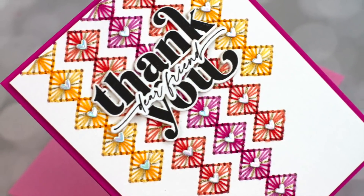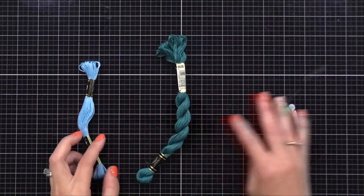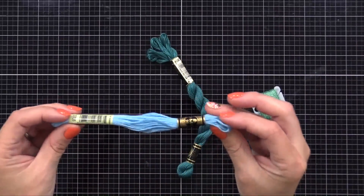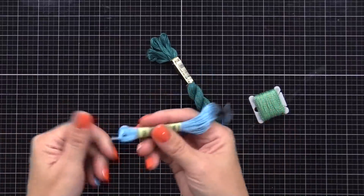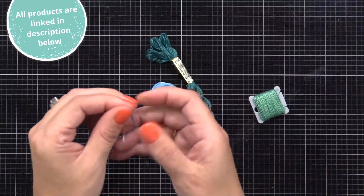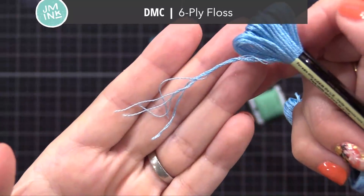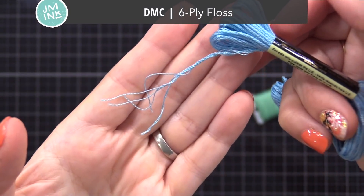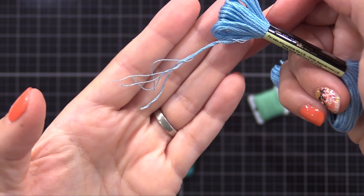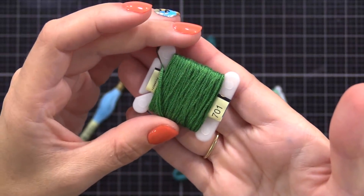Let's get started by talking about stitching first. I get a lot of questions about the different types of floss or thread that you can use for stitching on paper. I'm not a professional embroiderer or cross stitcher or anything like that — I'm just showing you what works well for using on paper and for cards. The one I'll be using in this video is the DMC six-ply floss. You can see it separates into six thin strands, and the nice thing is you can use as many strands as you want depending on the die and how big the holes are.